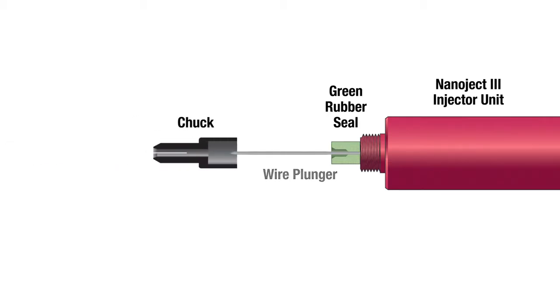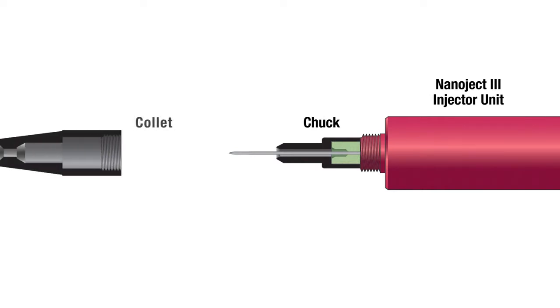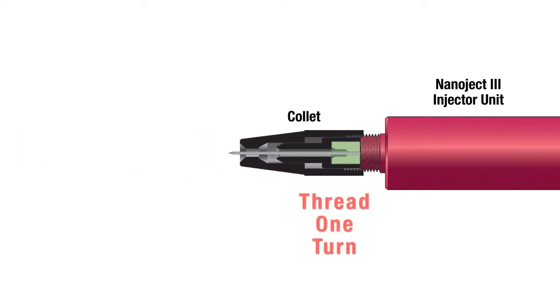Then, place the chuck over the wire plunger, covering the green seal. Next, slide the collet over the chuck and thread it one turn.